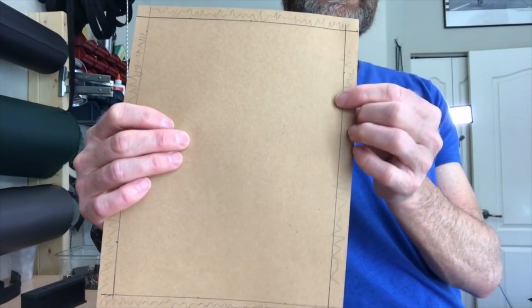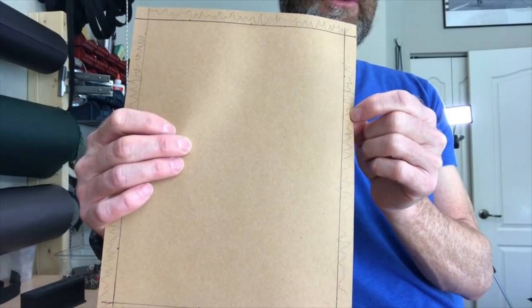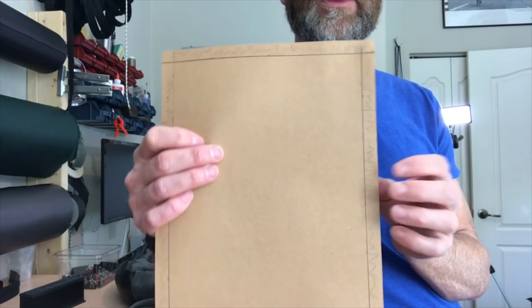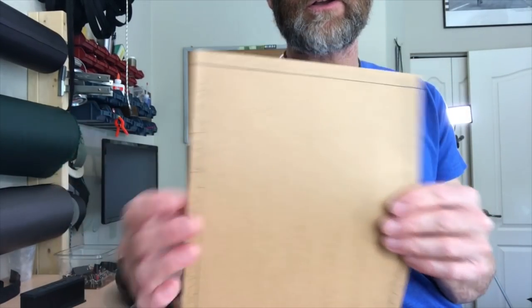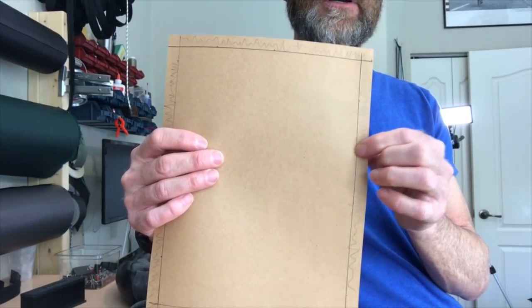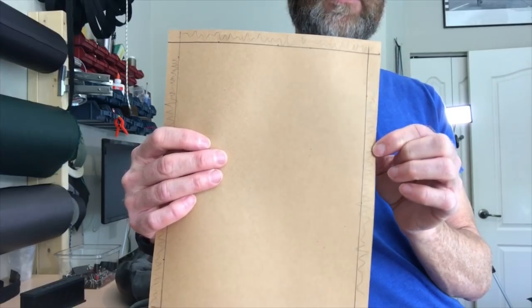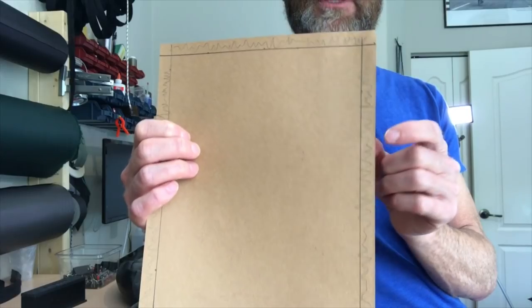The seam allowance is the material that is outside of the stitch line — the excess material that's left over. If you're used to working with other materials that you could fasten with glue, nails, or welding, you may not be accustomed to having an amount of material left over outside of the joint. With fabric it's necessary to have some extra material. There are three reasons why I think observing seam allowance is important.